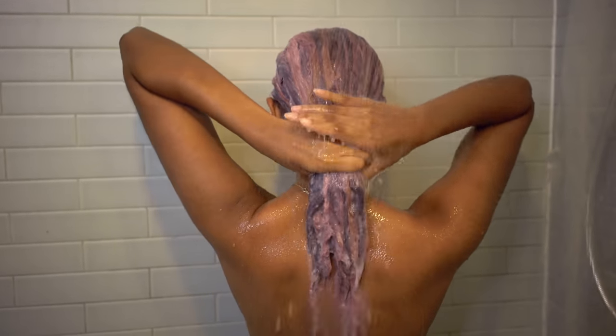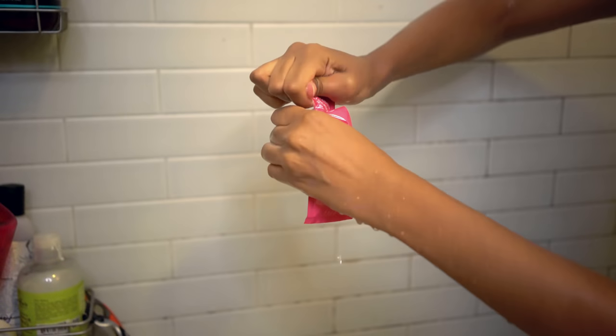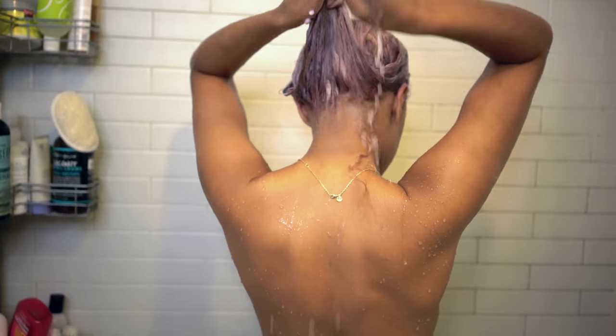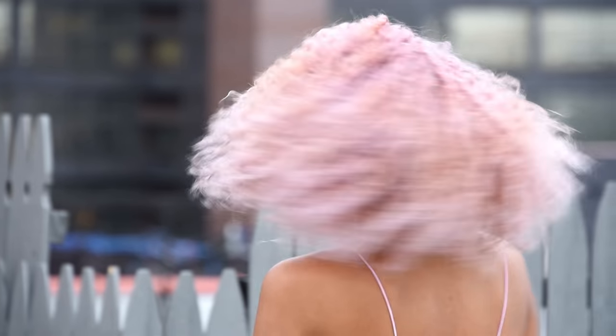I alternated sections for the rest of the other side as well, and then left the dye in for about 30 minutes. After that, I rinsed the dye out in the shower until it ran clear, and then used the after-color conditioner, which was so incredibly conditioning that I decided to leave it in overnight and rinse it out the next morning. Then, I just styled my hair like usual, and that's it.